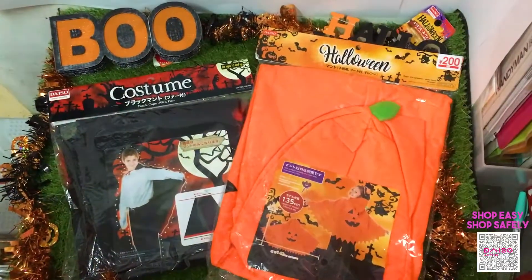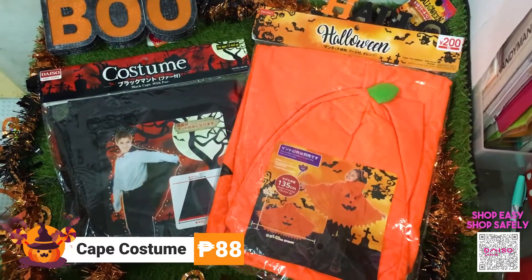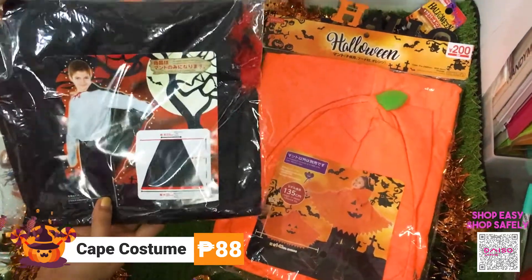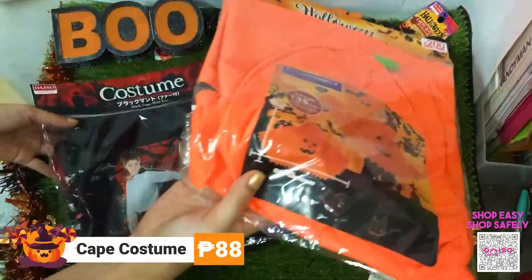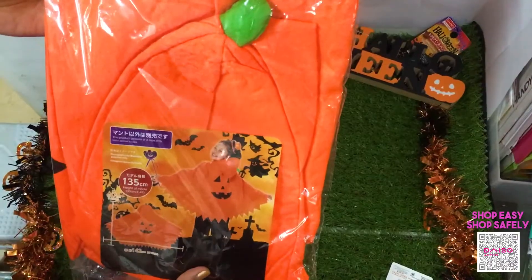If you're looking for a cape costume, Daiso Japan is selling cape costumes. This one is a vampire cape for 88 pesos. This one is also 88 pesos — it's a pumpkin design with a hoodie.